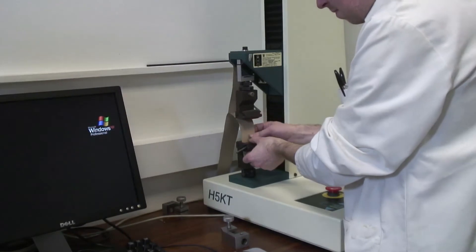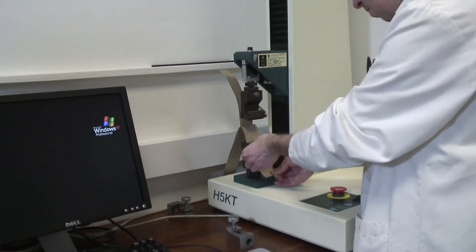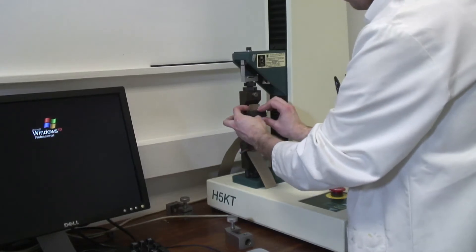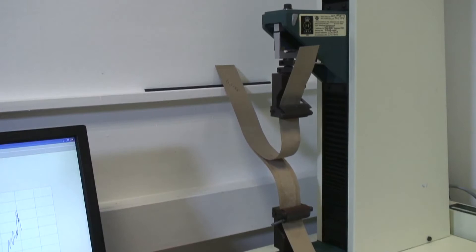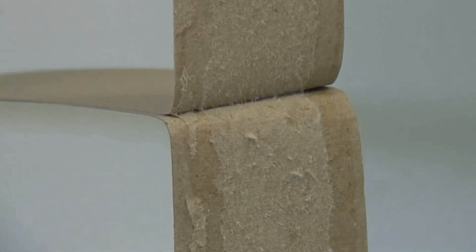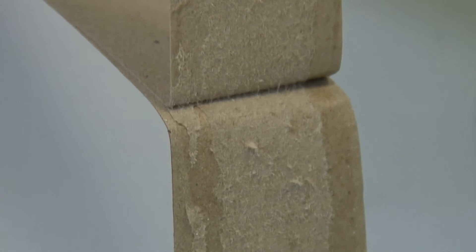This is a tensometer and it measures the amount of force it takes to pull two pieces of material that are bonded together apart. You can probably hear there's a fan going on in the background. That's because we're in a controlled environment. This room is set to be 65% humidity at a temperature of 25 degrees Celsius.